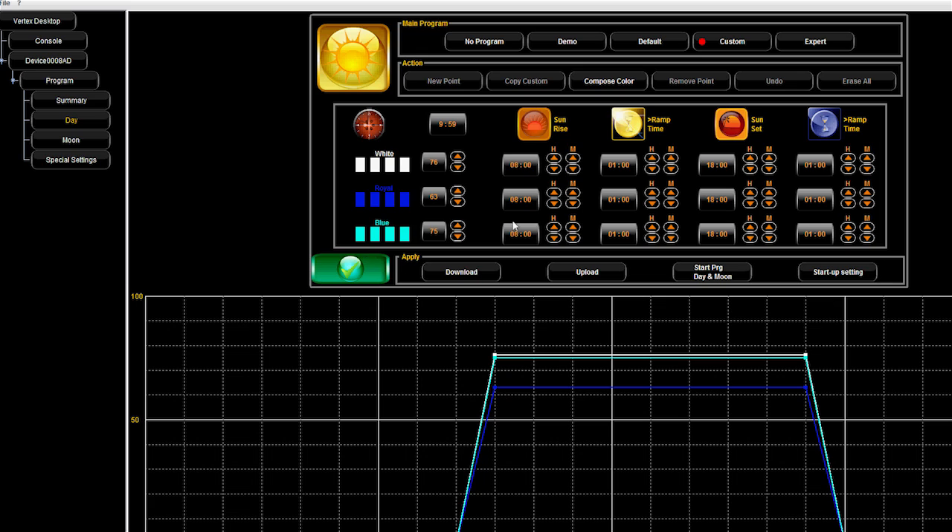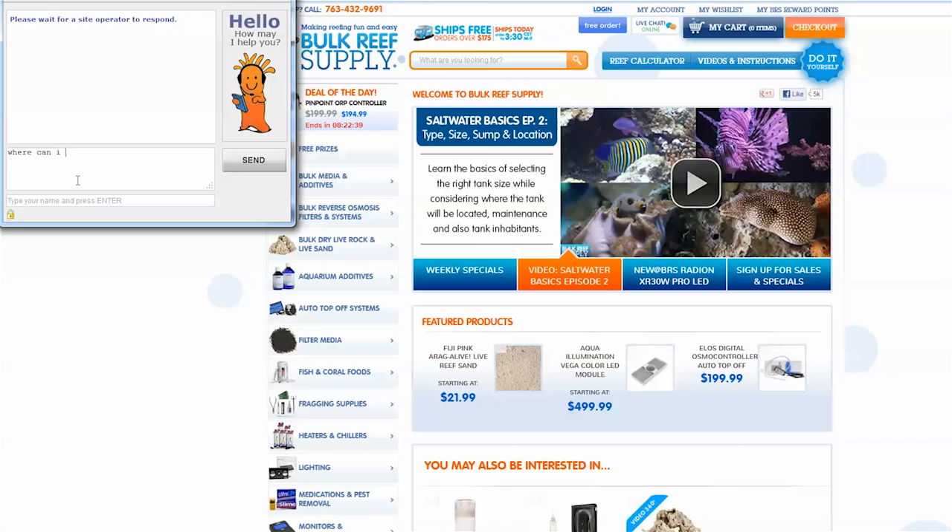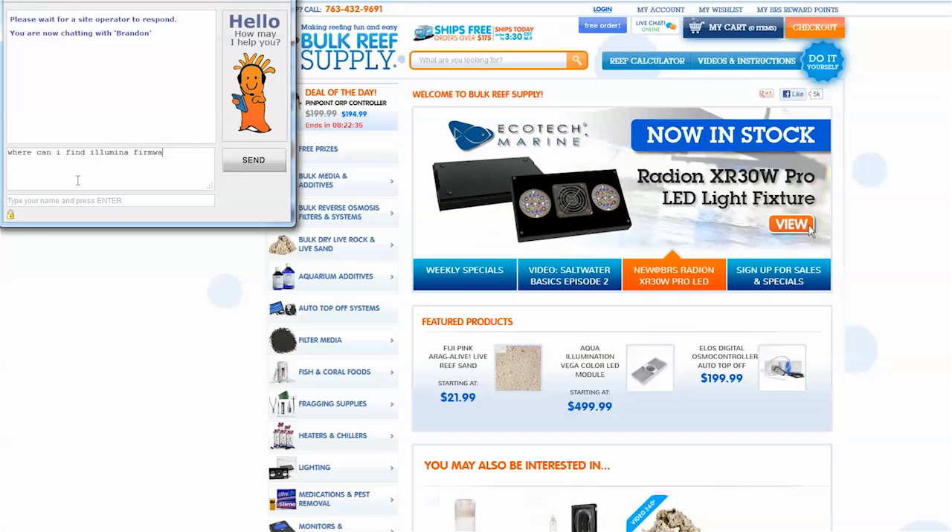If the module you are installing is relatively new, you will probably also need to update the programming software on your PC and the Illumina's firmware using the Vlink. The closer the PC is to the light, the better — we suggest using a laptop near the light or bringing the light to your PC. The latest software and firmware can be found on Vertex's website, and if you have any trouble finding it, shoot us a quick email or chat request and one of our customer service agents can send you the link.